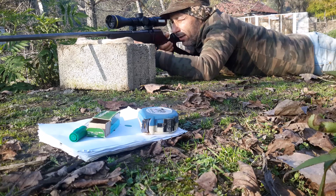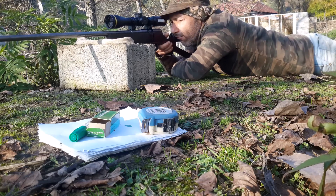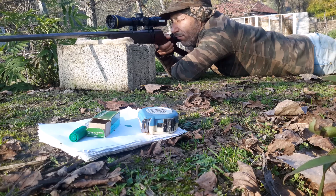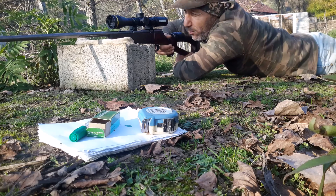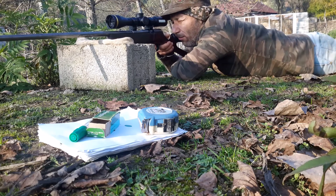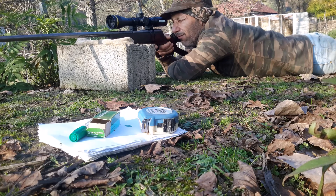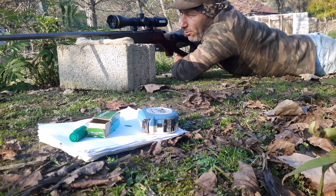I'm going to be shooting very slowly as always, trying to build the steadiest position I possibly can. I think we hit the bullseye — though we should have hit a little lower, about 2.5 centimeters lower. But as far as left or right is concerned, we are dead-on. Shot number two: six o'clock, about two centimeters low.